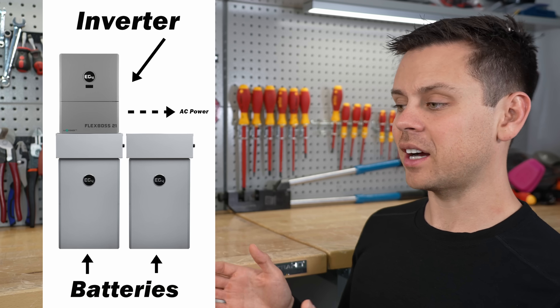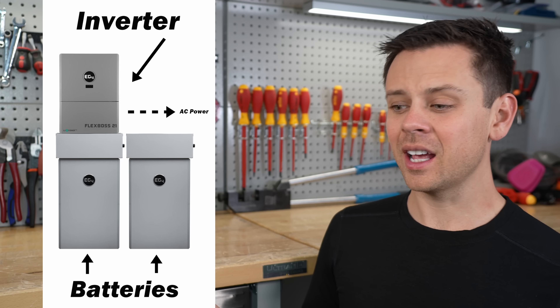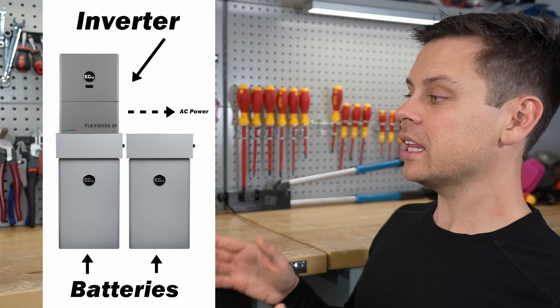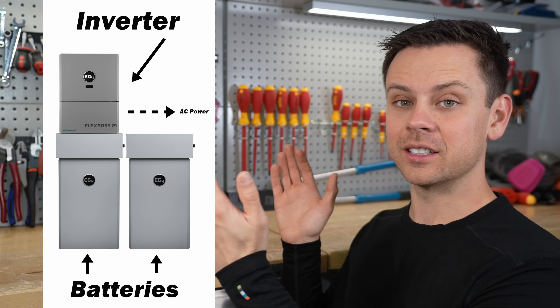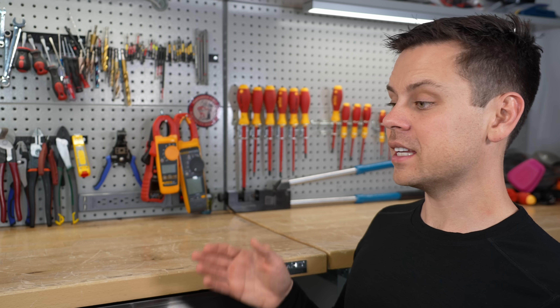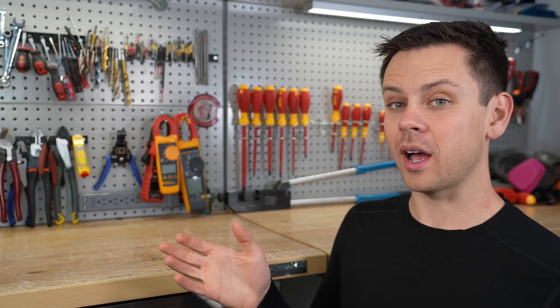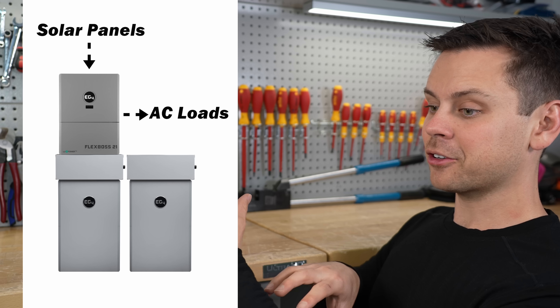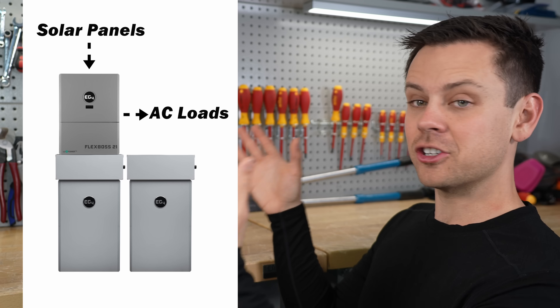The FlexBoss is a large inverter. When you take this device and connect it to a large battery, it creates AC power so you can run appliances or anything you'd find in a home connected to a breaker panel. The inverter is considered an all-in-one because it also has a solar charge controller — it's the heart of the system. You connect the solar panels, the batteries, and the loads, and it manages the power.